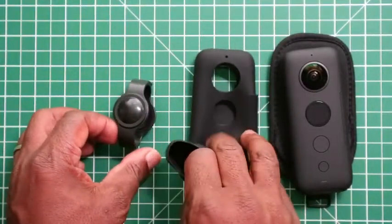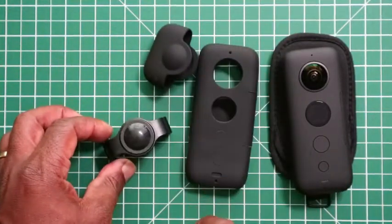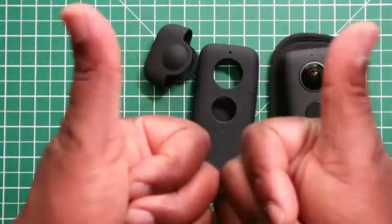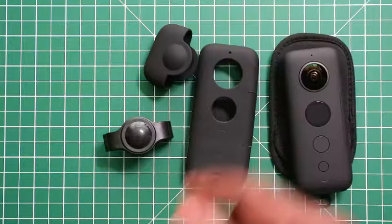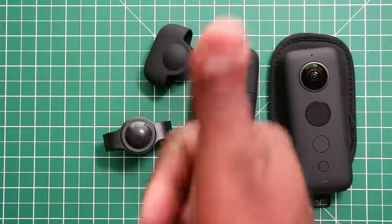I think it's a must-have. I've also done a video on the silicone cover if you want to cover the whole camera. Anyway, I hope you liked this video — please give it a thumbs up, leave a comment below if you've bought one of these and what you think of it. Thanks for watching.